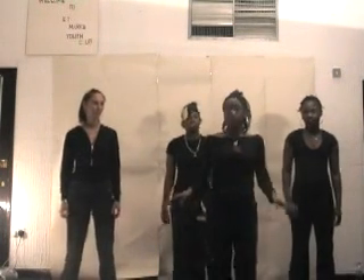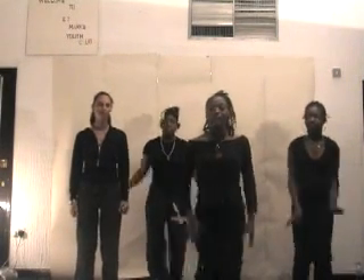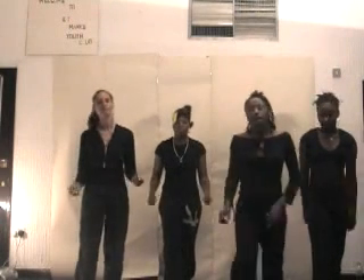Okay, now we're going to pick up the pace a bit, girls. Are you ready? Yeah. Okay, five, six, seven, eight. One, and two, three, and four.